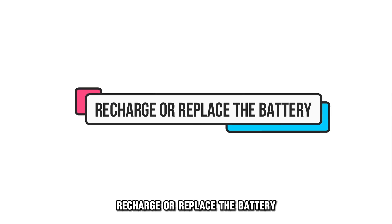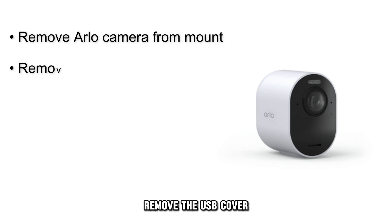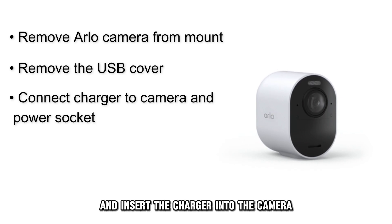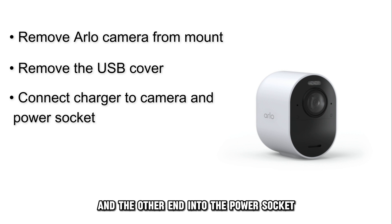Recharge or replace the battery. Take out the Arlo camera from the mount, remove the USB cover, and insert the charger into the camera via the USB port and the other end into the power socket.